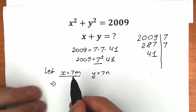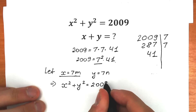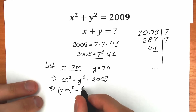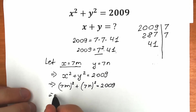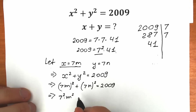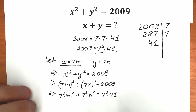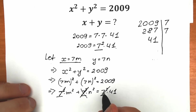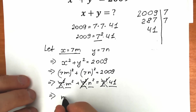Let's plug in the substitution. We rewrite x squared plus y squared equal to 2009, then plug in 7m for x and 7n for y. So we have (7m) squared plus (7n) squared equal to 2009. Raising these gives 7 squared times m squared plus 7 squared times n squared. On the right side, 2009 equals 7 squared times 41. We can cancel 7 squared from both sides, leaving m squared plus n squared equal to 41.